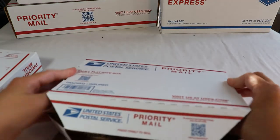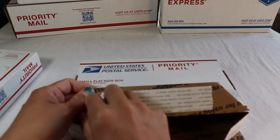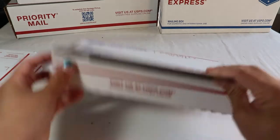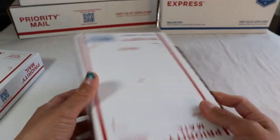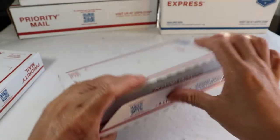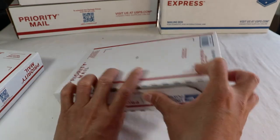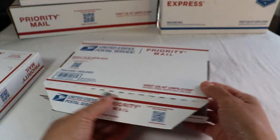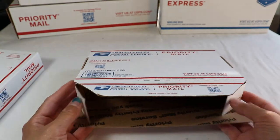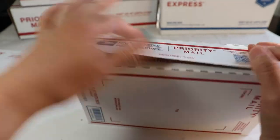Snap it together with this little holder here. It comes with some kind of tape. I would suggest, once you snap that together, put tape around it. I suggest this to my customers because hundreds and thousands of packages every day get smashed and torn open, and then the contents go missing.